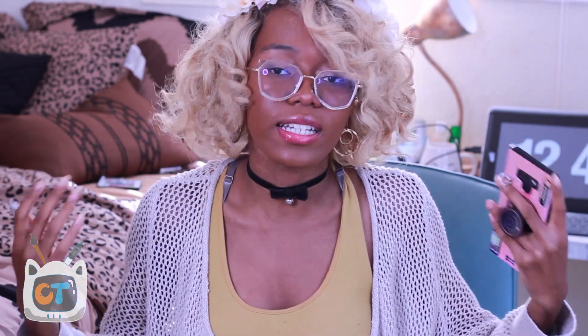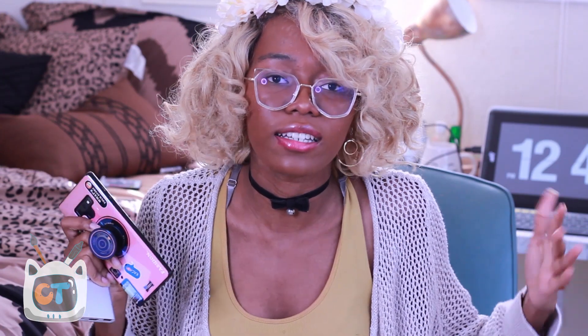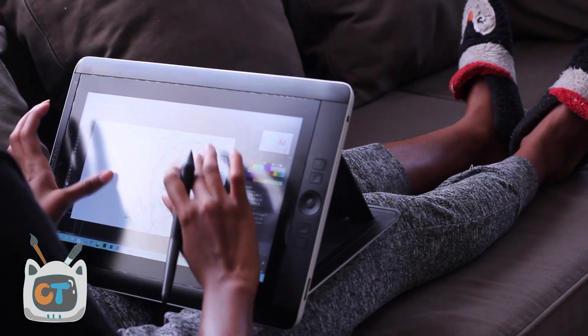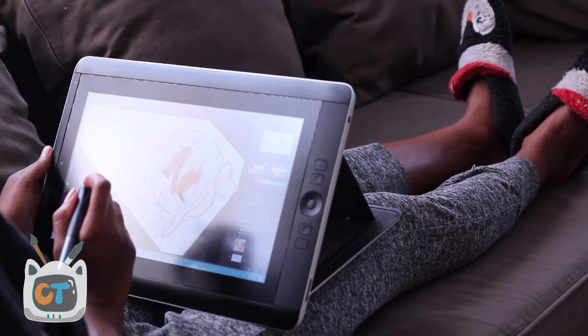I'm excited to show you guys this. It's crazy how technology has advanced so much that this little phone becomes a full computer as well as a Wacom Cintiq. For those of you who don't know, Wacom devices are professional drawing tablets for artists — they're like big displays you can draw directly on.